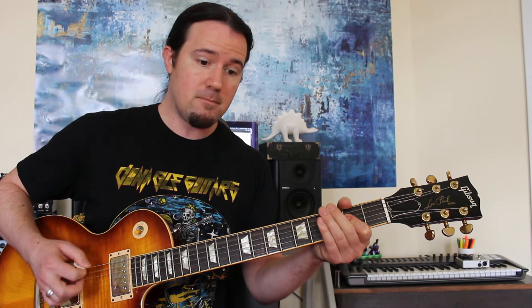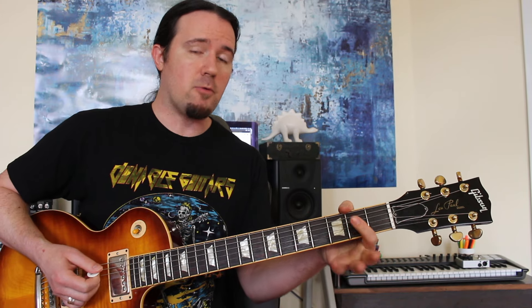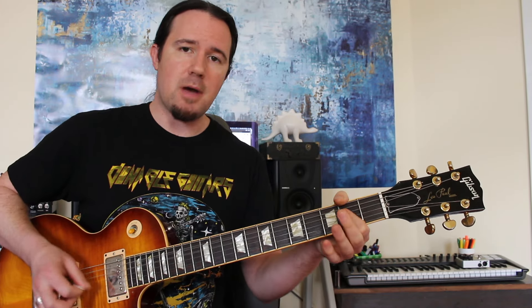So you've got the simple one and the hard one. Then check this out — basically they replace the complex pattern with this: two A's, and then a pull-off lick on the A string.